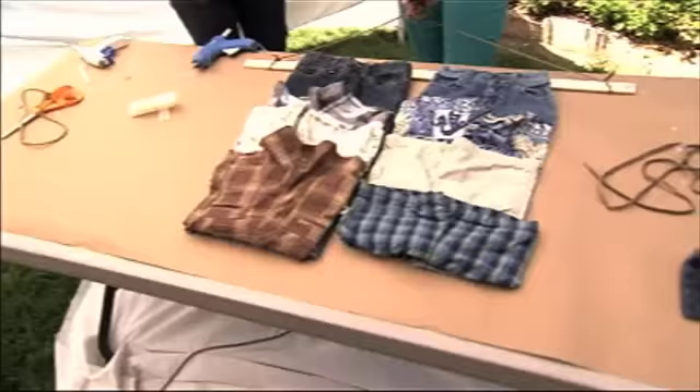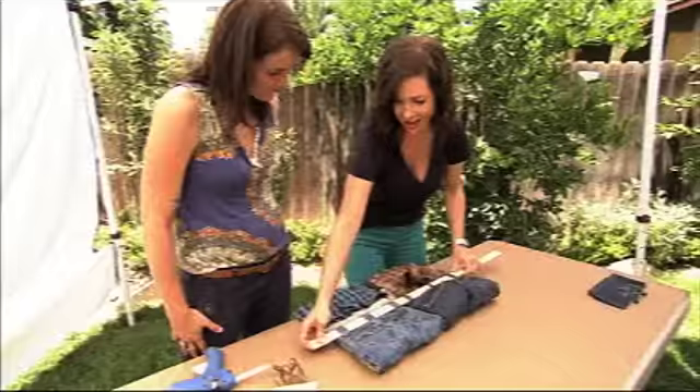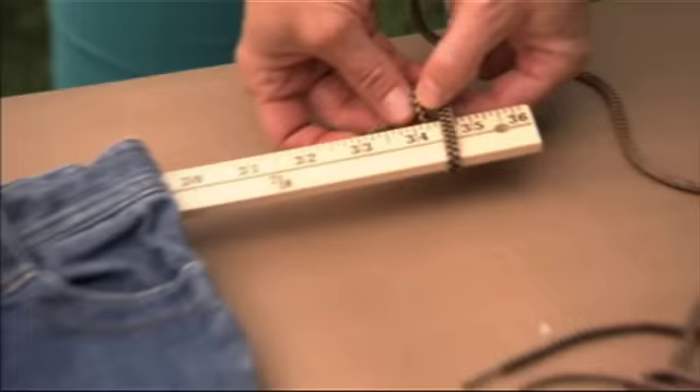Check this out — this was Jennifer's brilliant idea. A yardstick, through the belt loops. And then shoelaces on either end. So I'm just going to tie a little knot right here. Okay, so easy.